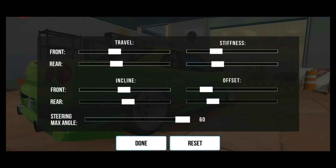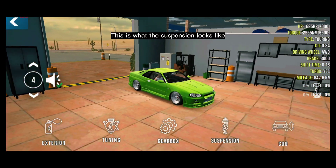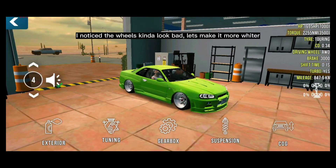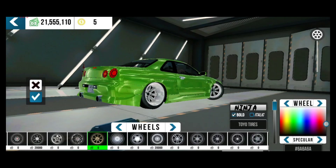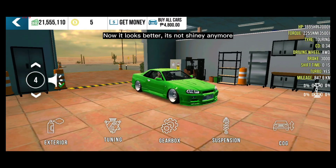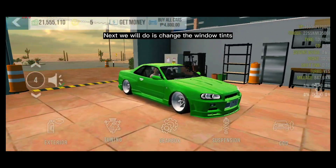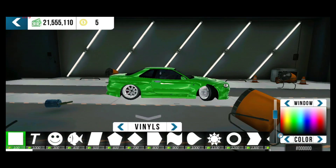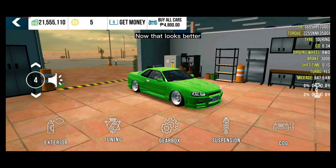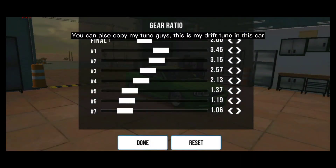We are done adjusting. This is the final suspension of our drift car. I noticed the wheels kind of looked bad, so let's make them more white — now it looks better and it's not shiny anymore. Next, we'll change the window tints and make it a little darker. Now that looks better.